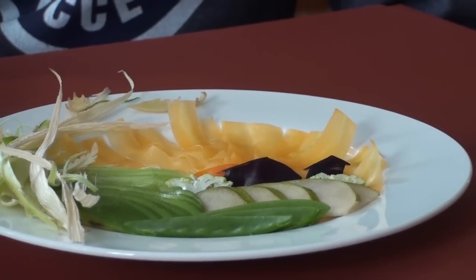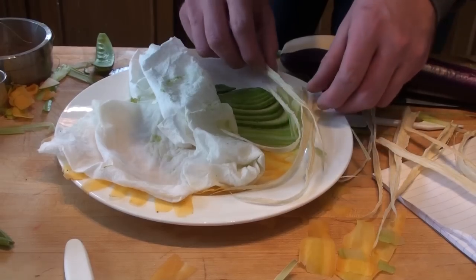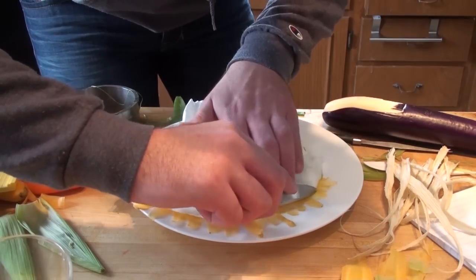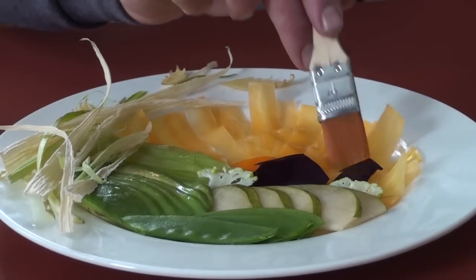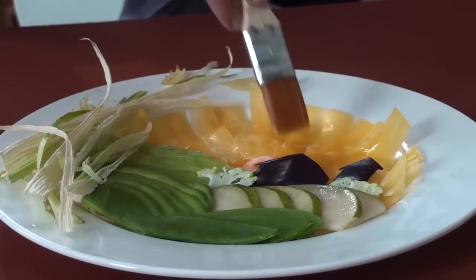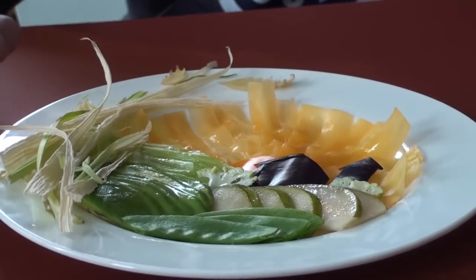To keep the vegetables from turning brown, I used a gel-capped vitamin C capsule dissolved in some water. The ascorbic acid from vitamin C prevents them from turning brown. Then I used a pastry brush to apply it and keep the vegetables moist during shooting.